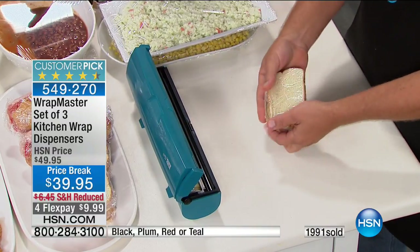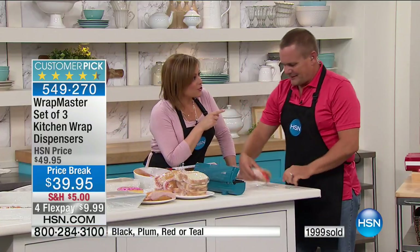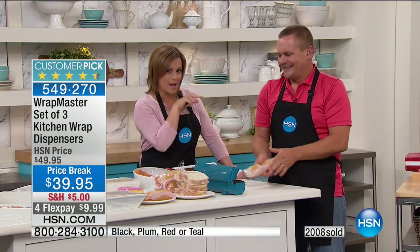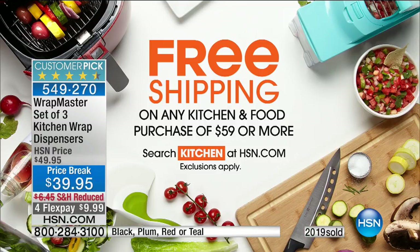Take advantage, because it's $10 off — that's a temporary price break. $10 off, reduced shipping and handling. Today's the day to do it. He's coming back in 15 minutes with one of our best-selling mandolins in the history of HSN. Get this while you can — we've presented and moved over 20,000 just here at HSN of the Wrapmaster. If you're shopping with us today and you get to $59 or more, your entire culinary kitchen order ships with free shipping and handling.